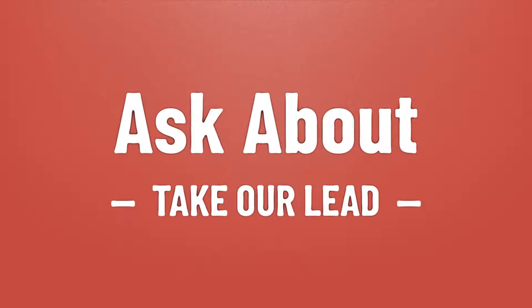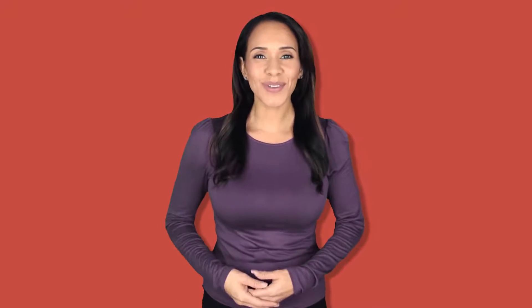Take our lead. Let us help you make your mark. Our goal is your satisfaction — let us show you the way.